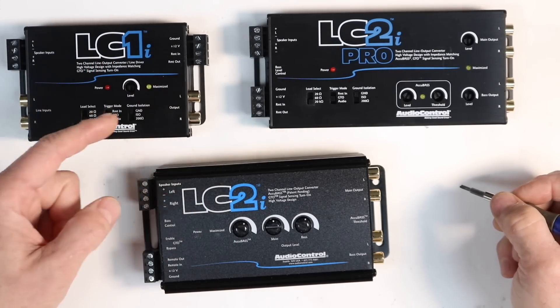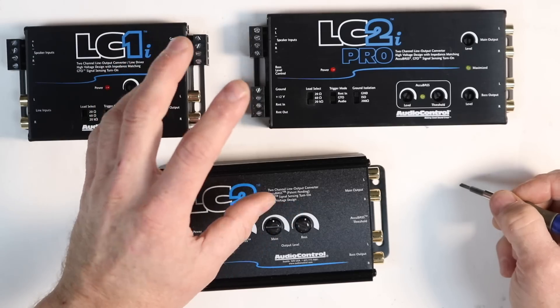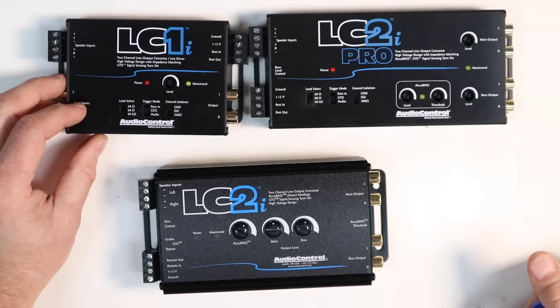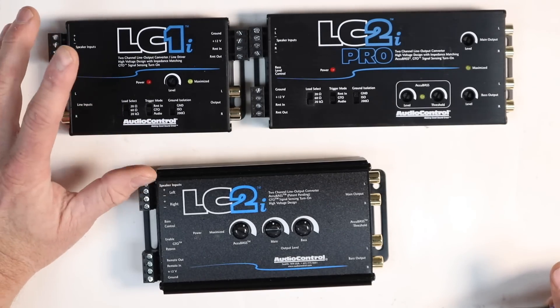It does have the option to hook up an accessory remote turn-on if needed. We'll flick the toggle switches down and GTO will be in the middle. It has audio sense as well — if the GTO isn't working we can switch to that. I'm not a big fan of signal sense; it doesn't always work, and that's not just them, that's in general. We'll make sure our levels are turned down. Regarding load resistors, we have 20 ohm, 60 ohm, and 20,000 ohm — 20,000 ohm is essentially off. For the G35 radio we're using, it was pre-load resistors so we don't need to turn those on. However, if you have something like a Chrysler or a Ford, you're going to need to turn those on.